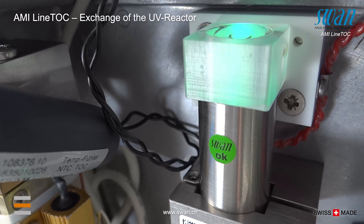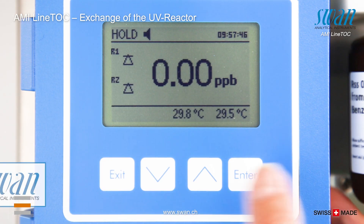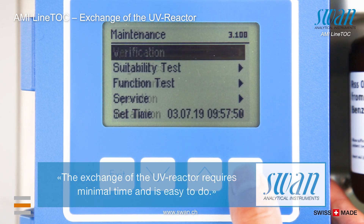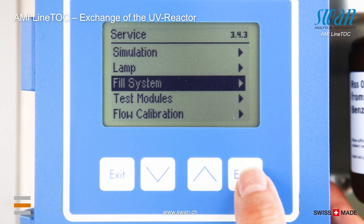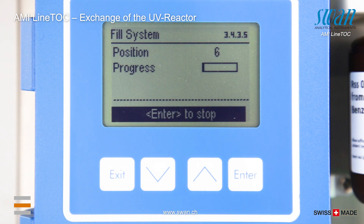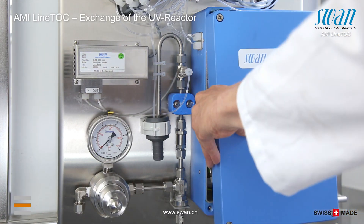Switch on the main power supply. Fill the system to check for leakages. If there are no detectable leakages and the lamp has turned on, close the reactor chamber.